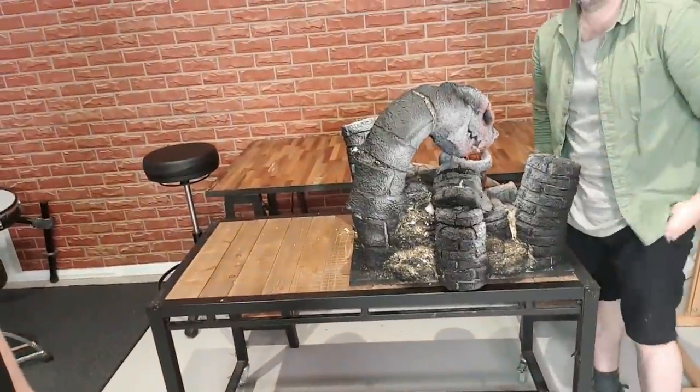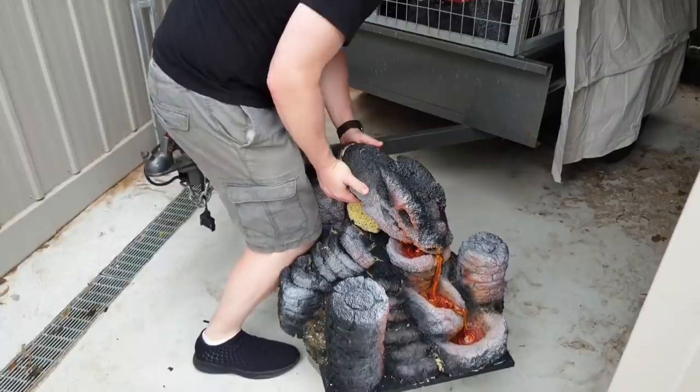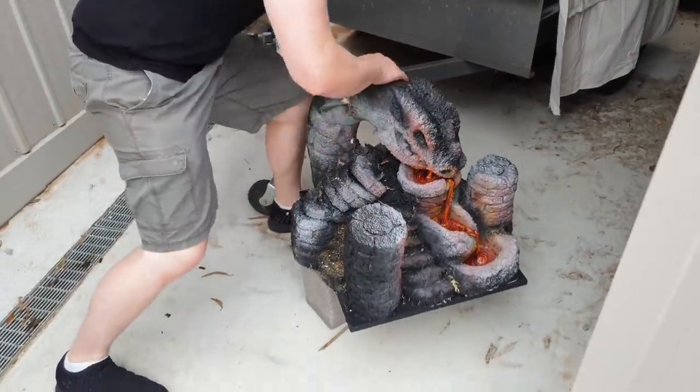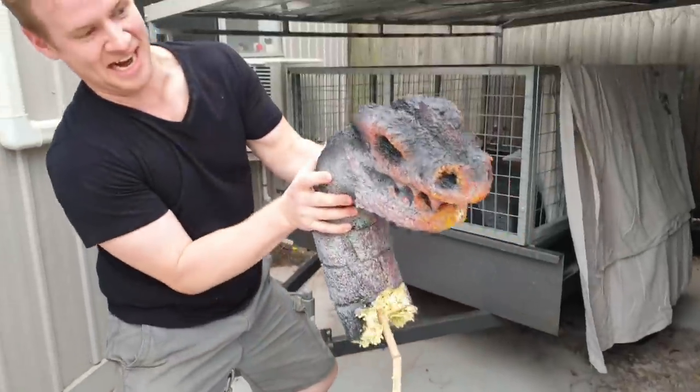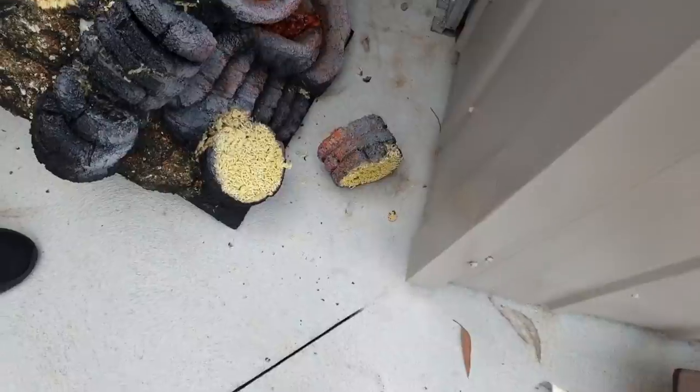But this one is doomed. Gareth, if you could please play the violin with your mouth. Sad music. I didn't think that would actually break.